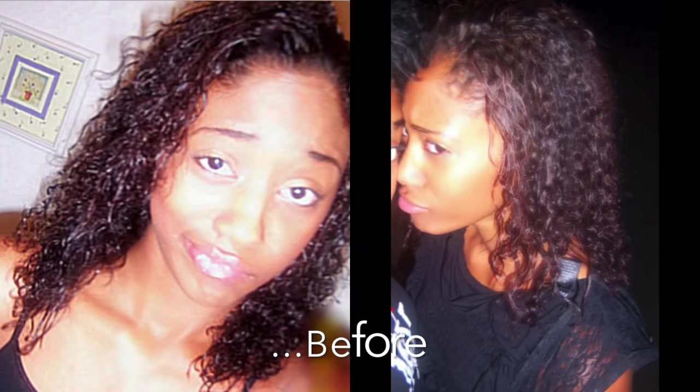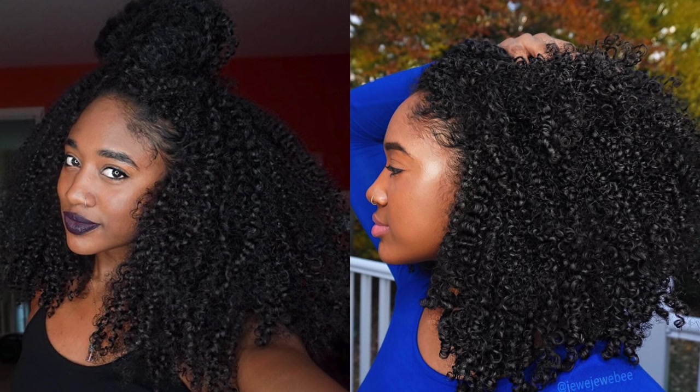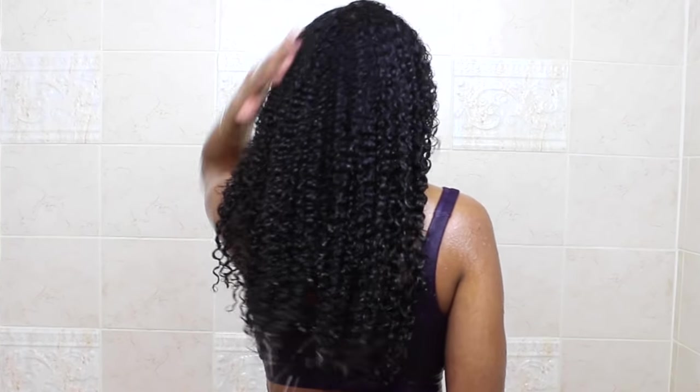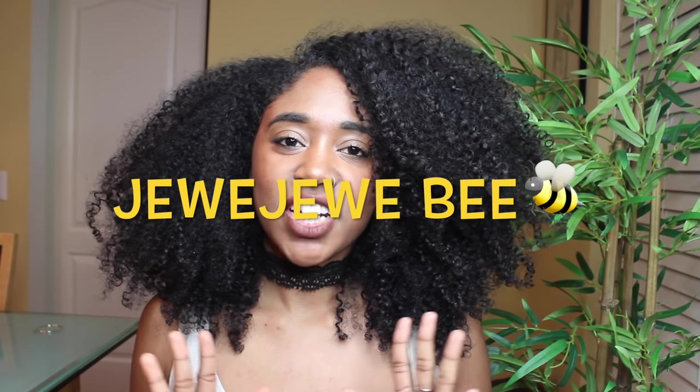Hey guys, my name is Juliana and welcome to my channel Juju B. Today's video will be all about my hair — my heat damage, chemical damage, and how I recovered all of that and got the hair that I have today.